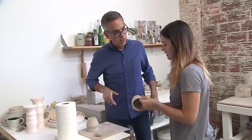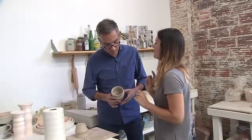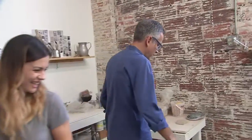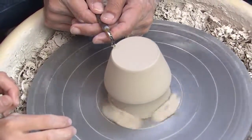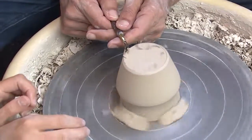Once it becomes leather hard, you can feel it's a lot drier. It's still a little damp — it comes with the consistency of like cheddar cheese, and that's when you know you can trim it. So I'm going to show you how to trim it. We get back on the wheel. You see all this extra clay right here? I need to put a little more pressure — it's supposed to kind of peel like an apple peel. I'm doing it! Awesome, it's happening.